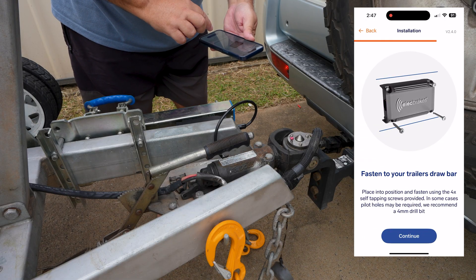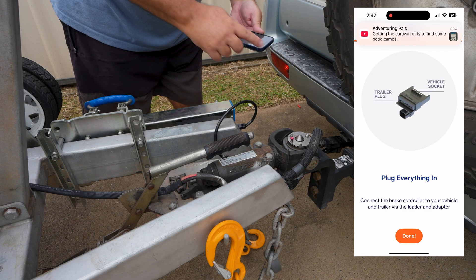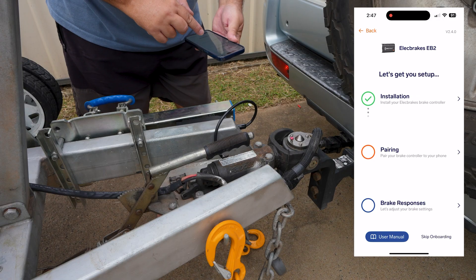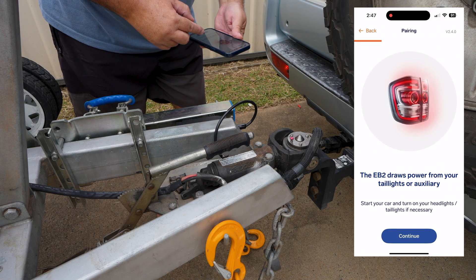As you see — screw into the drawbar, plug everything in, which is what I've done — and click on done. Next step is pairing, so we'll click on that.